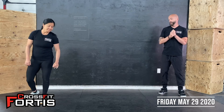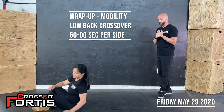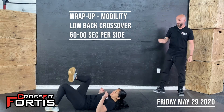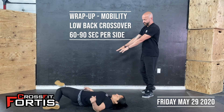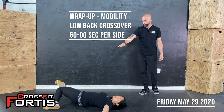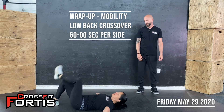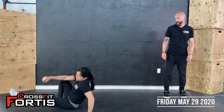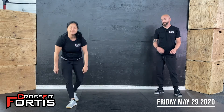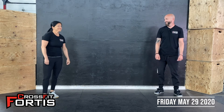Cool-down and wrap-up is a little low back mobility stretch. Get down on your back, cross one foot over the other knee, then collapse down to that side, trying to keep your hips and back flat to the ground. Hold that for a minute per side, and then you're done for today. Outside the box challenge continues — people are challenging each other, hopefully some creative exercises are going out there, and we'll keep it going. See you guys!